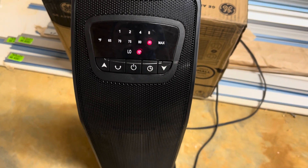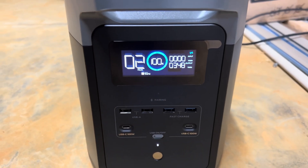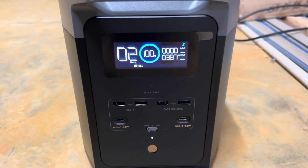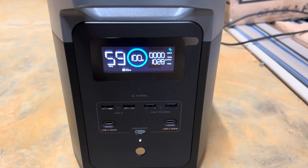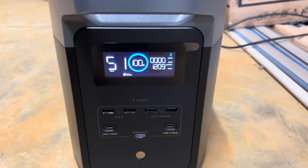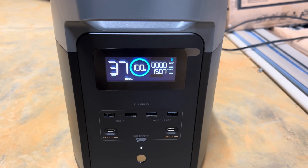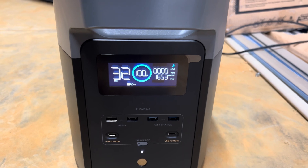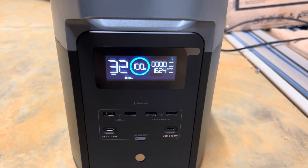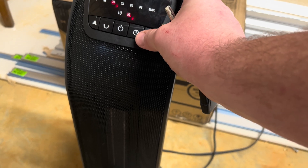The first thing I did after it was fully charged was to test it with a space heater. I was shocked how quickly it ramped up and it would have only lasted about 30 minutes at the full high speed. It reached 1650 watts at that full power draw.